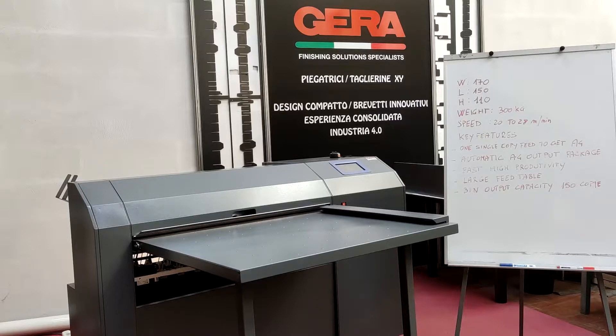The machine has a dimension of width 170 centimeters, length 150 centimeters, and a total height of 110 centimeters. The total weight of the machine is 300 kilos.